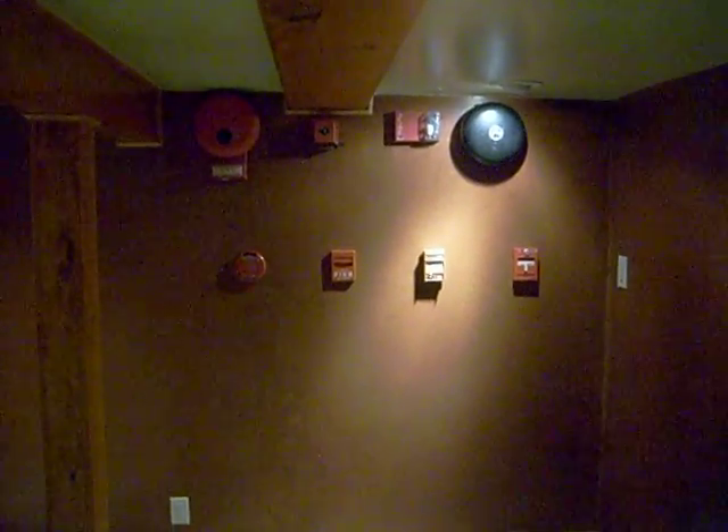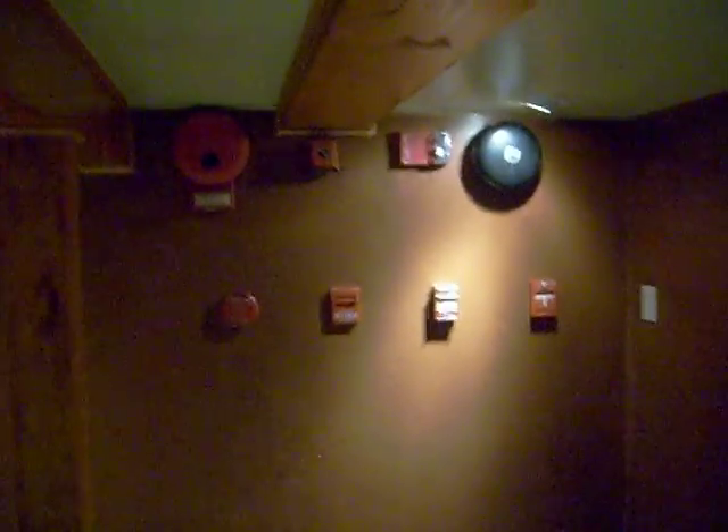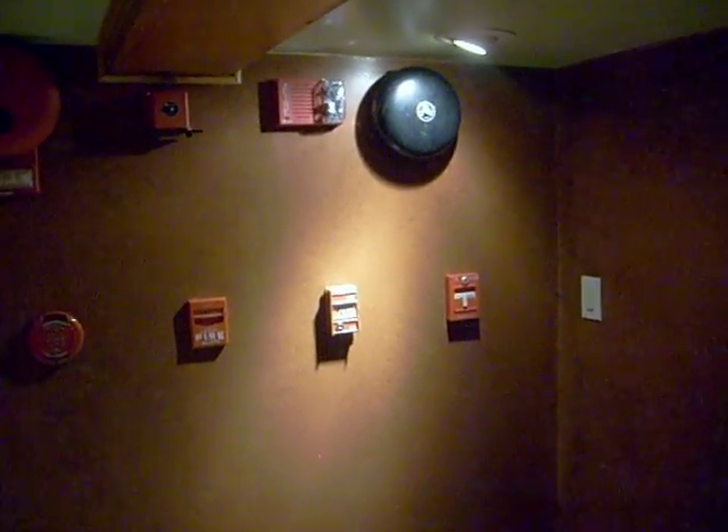This is going to be system test one for my home fire alarm collection. We're going to do the standard electric pull and the standard electric bell — the single stroke bell is connected. So I'm going to go ahead and set that off now.